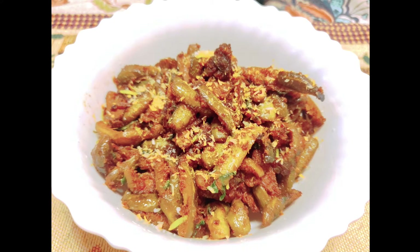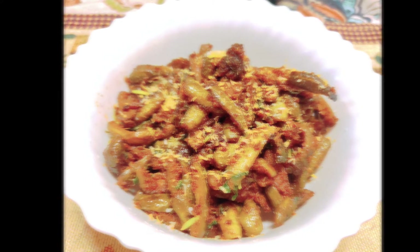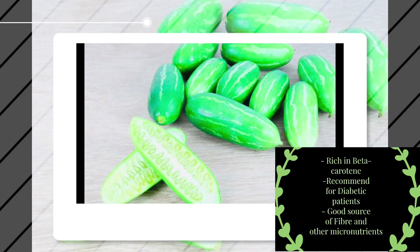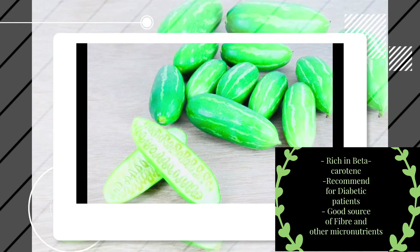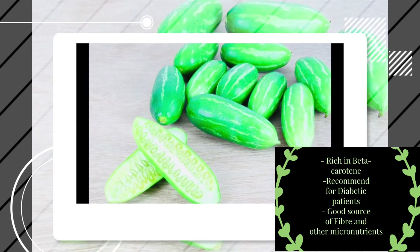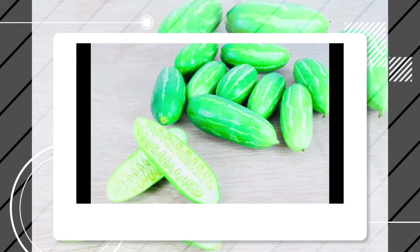It has so many names depending upon the various parts of the country — kundru in Hindi, tindura in Gujarati, kovakaya in Tamil, dandakaya in Telugu, and so on. It's a great side dish which goes well with a variety of Indian staples, and it's a great vegetable to incorporate in your diet as it is high in fiber, beta-carotene, and other essential nutrients.